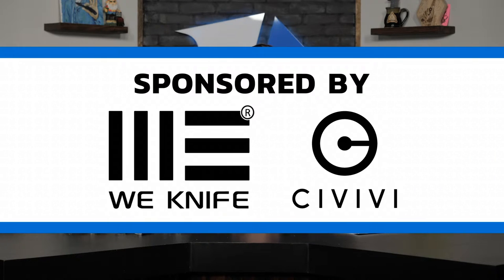Welcome to Week One Wednesday. We are really excited to be here live talking about micarta knives — probably our favorite handle material. We are here because of Civivi Knives; we're very grateful for them sponsoring the show. They don't tell us what to do or what to put on the show. As always with Week One Wednesday, we'll kick it off with a few new arrivals and then jump into the micarta knives.